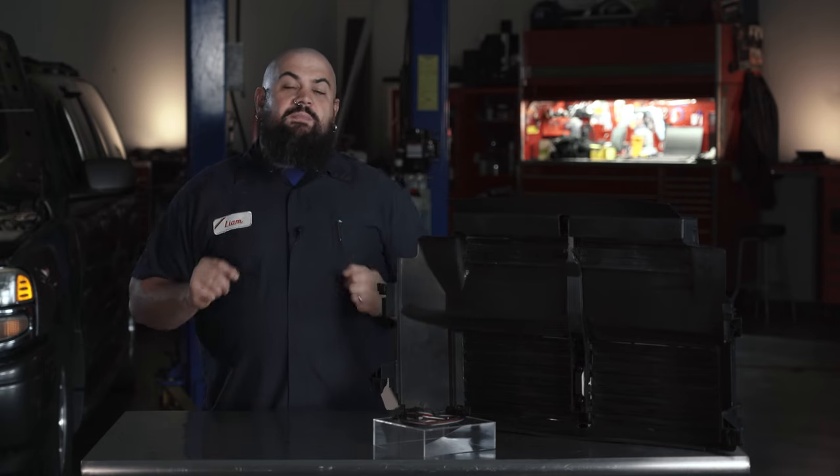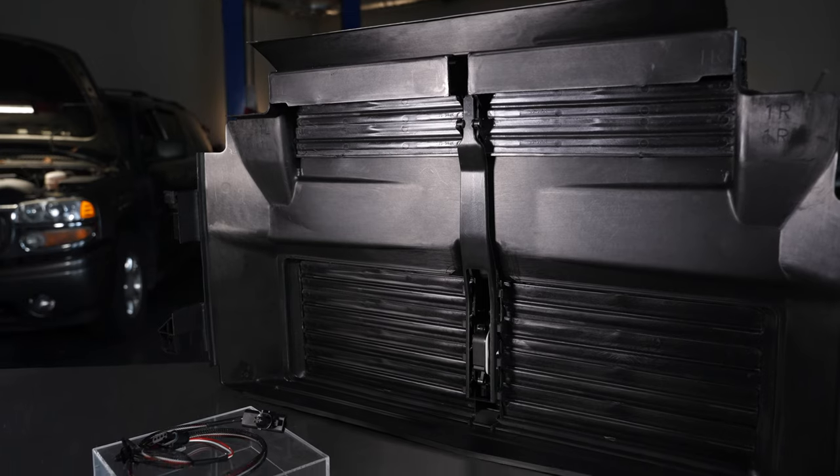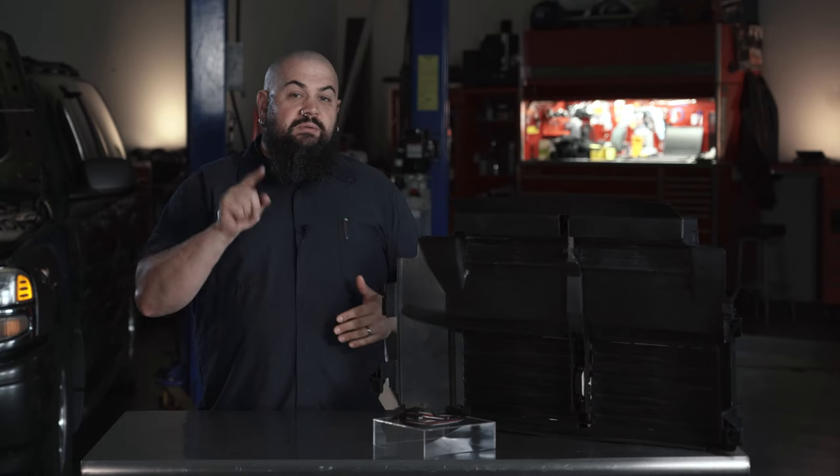In any event, when you need to replace a malfunctioning unit, Dorman's got you covered. We cover popular applications and closely match construction at OEM so you can make a long-lasting repair without the high cost of a visit to the dealer.